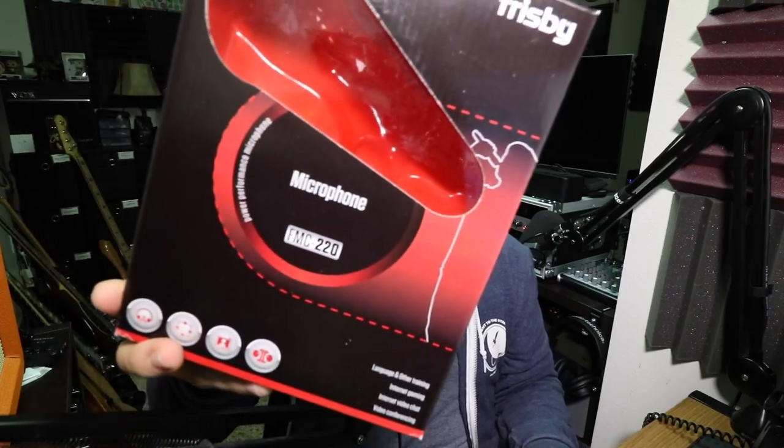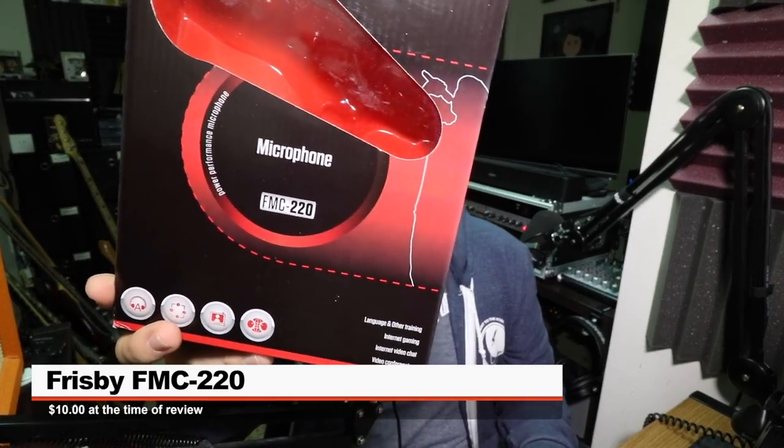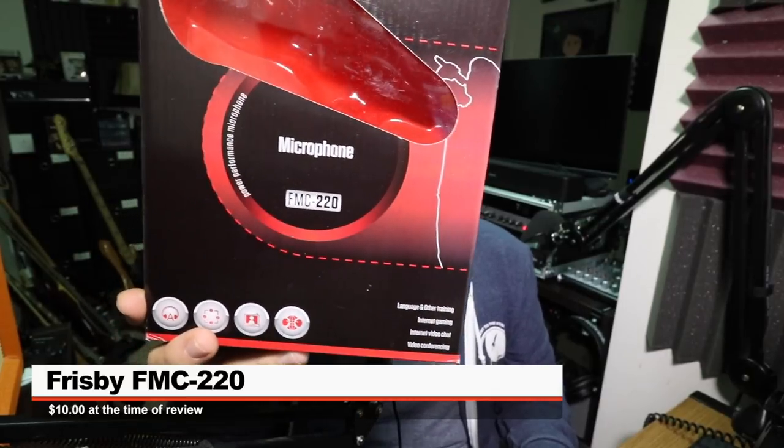So today I'm reviewing the Frisbee standalone microphone for PC, computer, laptop, notebook, VoIP with noise canceling. If you are interested in this mic, it'll set you back around 10 bucks on Amazon as per usual — link in the description.